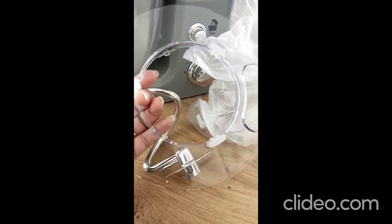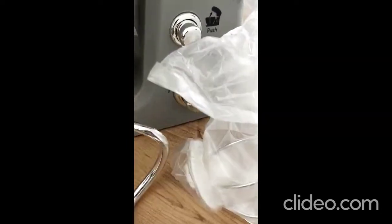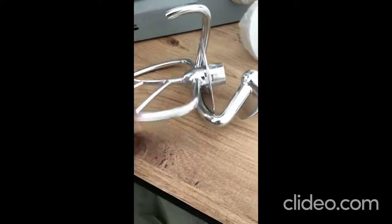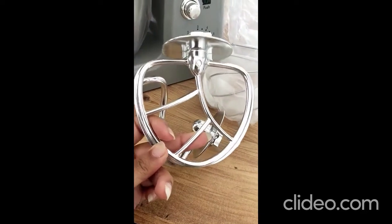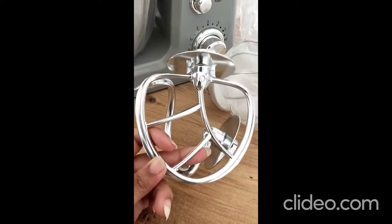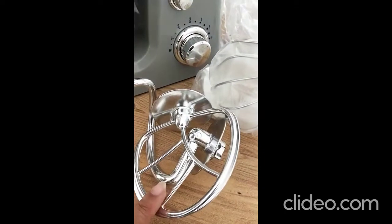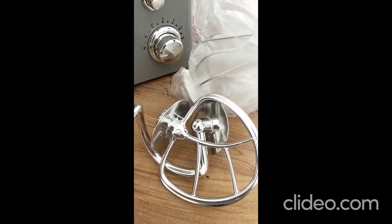There is also a cover so it doesn't become messy. And then strangely enough, there's this third attachment that I never had to use — I think it's for whipping cream or something to do with cakes. My sister in Pakistan uses this and she's a baker, so I think it has something to do with cakes.